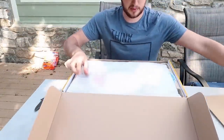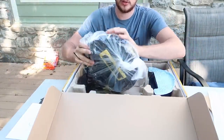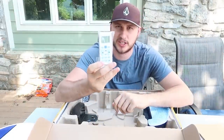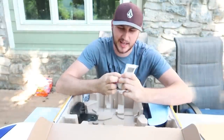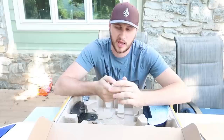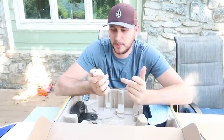Let me pop this open — nice packaging, check this out. This one looks so slick and beautiful. It comes with a remote control — I've never seen that before, can you believe that? I didn't think it was actually going to come with a remote control. That's insane. It just needs AA batteries.